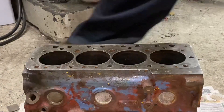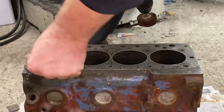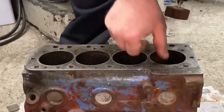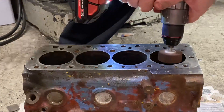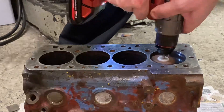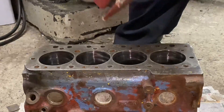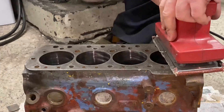Before we set the block up, I'm going to use a flat wheel to take off all the rough rubbish around the inside of the cylinders — any corrosion and carbon. The reason for that is the self-centring feet, the cat's paws, on the boring machine: if they don't touch the actual bore and there's debris in the way, it won't bore centrally down the cylinder.